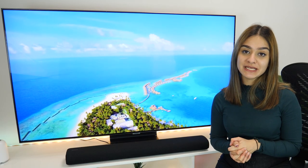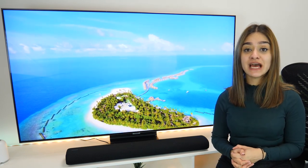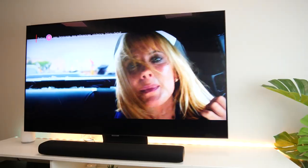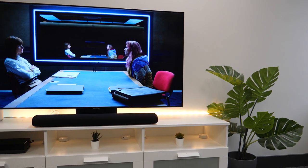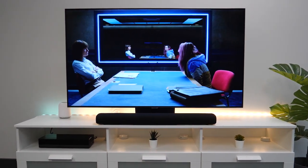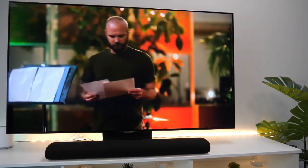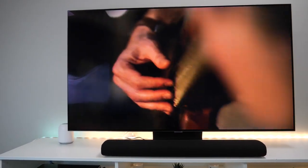It has dual horn speakers and acoustic beam technology which works really well at creating an immersive sound, as they deliver the sound to come precisely from the location where the action is coming from on screen. When we were watching movies the sound was following the on-screen action, or when we were watching shows such as Criminal, which is dialogue-based, the sound was coming from the side that the character speaking was sat on. It also allowed the sound to directionally bounce off the walls to create a pretty good surround sound experience, considering it is all just from one soundbar.